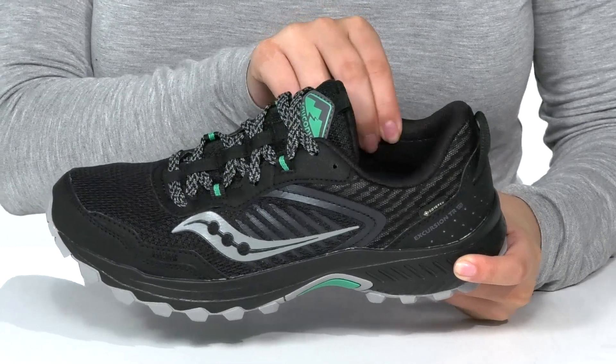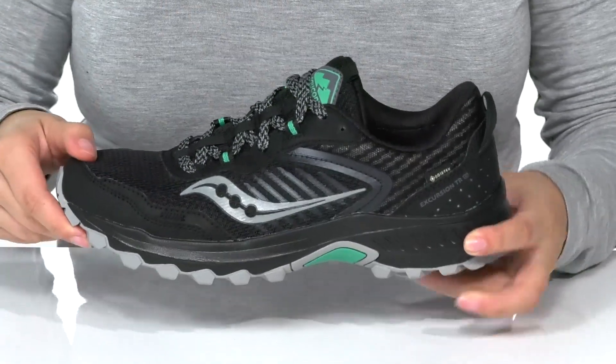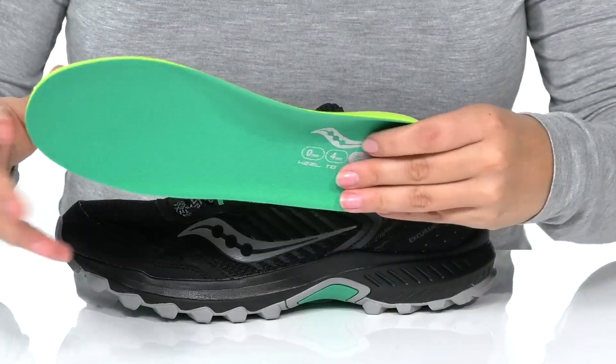Inside, there is a textile lining with padding around the collar for comfort. These also come with a removable insole.